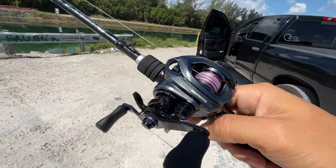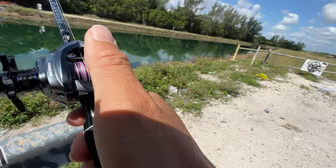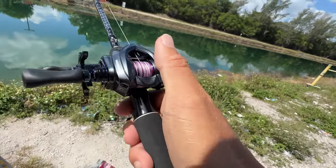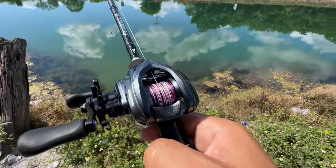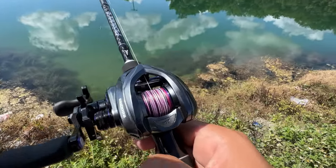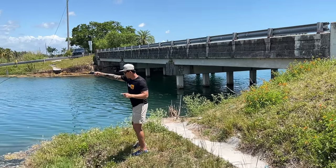Going to use it for the first time right now. What could the first fish I catch on this be? There's all kinds of fish down here, so let me know what you think the first fish is going to be.